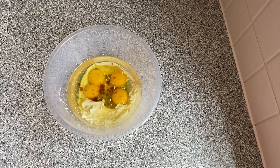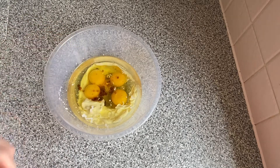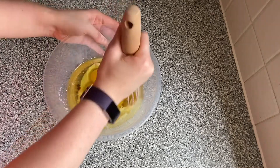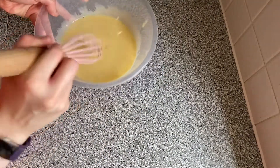You will also need some orange extract — I got this one — and you'll need half a teaspoon. Then we are going to whisk them all together until they are combined. There we go, that is all combined. We're going to put that to one side for a second.